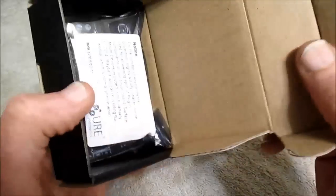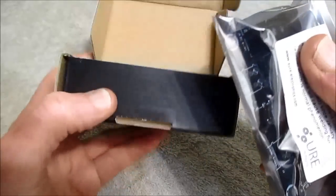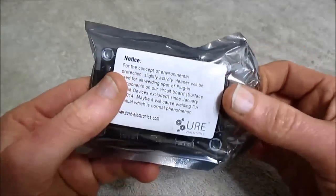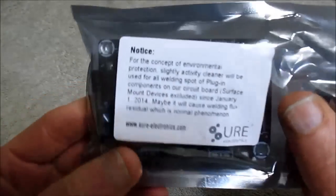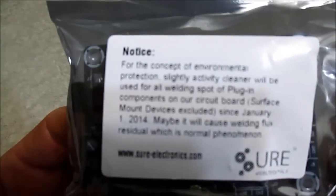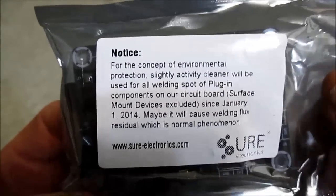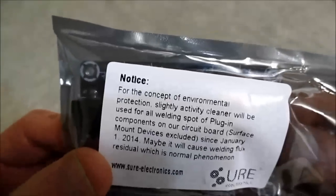Comes in this small package. I bought it at Parts Express for $10. You might be able to find it for less, but I live about a half hour away from Parts Express, so I can go there and buy things. If you want to pause the video and read the label, that's fine — it's just environmental protection stuff.